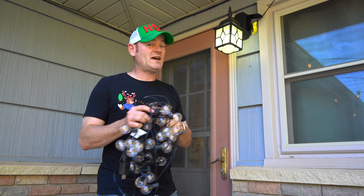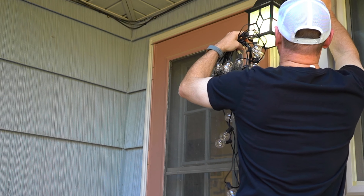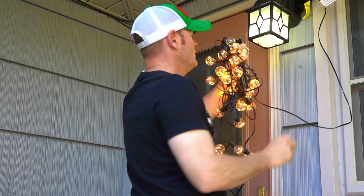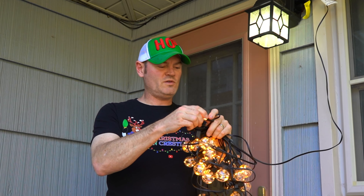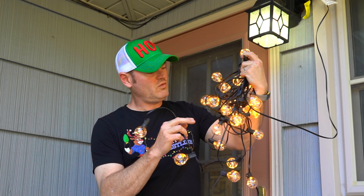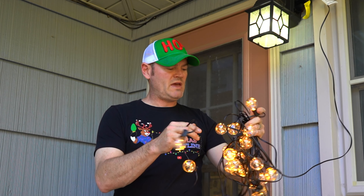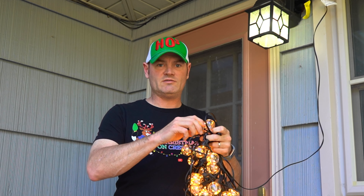Time to see if these lights work. Got one bulb out here — nope. Oh, no, it just needed to be screwed in. All right, they all work. It does say in the manual if you have one that is a little bit dim, just make sure they're all tied in and screwed in correctly.